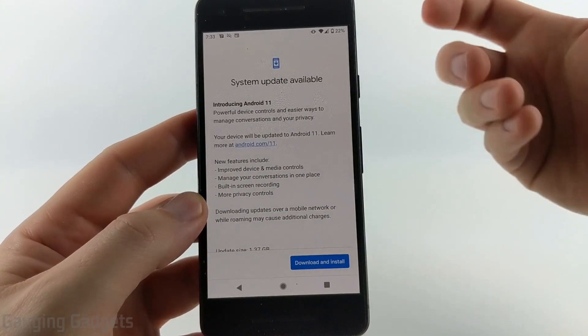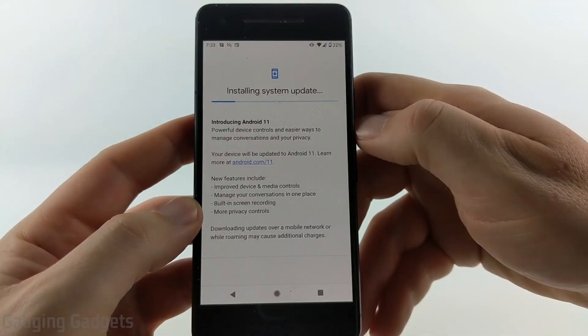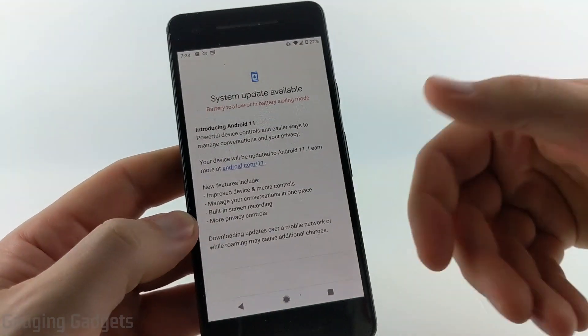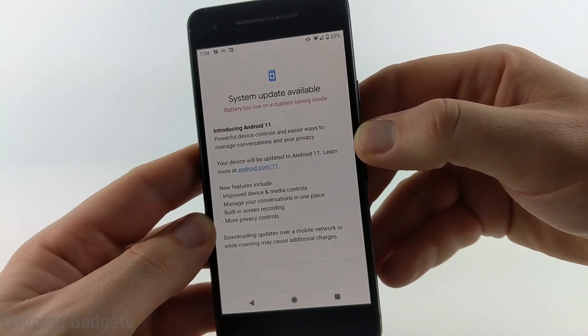Once you're ready to download and install Android 11, all you need to do is select Download and Install on the bottom right and it will start downloading. If your battery is too low, as it is on this phone, all you need to do is connect it to a power source and then it will start downloading and installing the update.